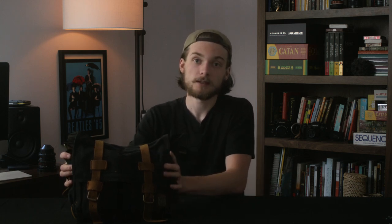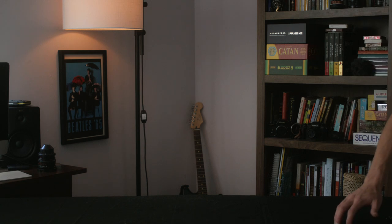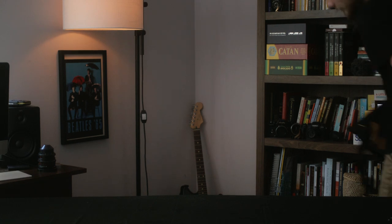Yeah, that's why I made this DIY Cine Saddle. So that's about it for this episode — that's why I made a DIY Cine Saddle and I'll see you in the next video. Bye!